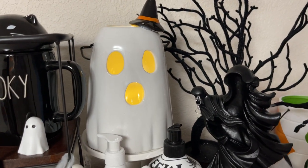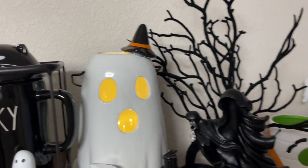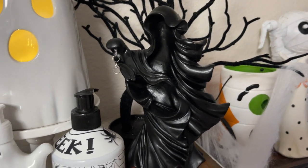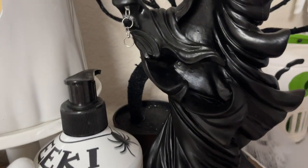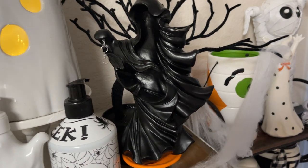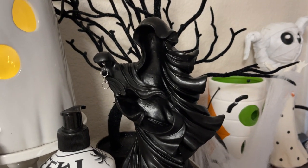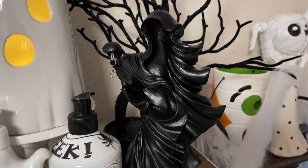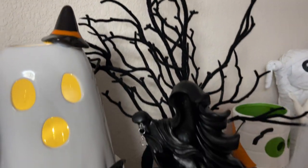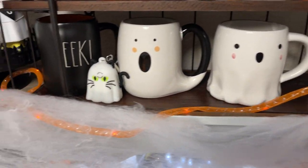And then another ghost witch with the head on top — this is from Big Lots. And then this guy is actually missing his lantern — he's supposed to be holding a lantern. I ordered this in white and it came broken and in the wrong color. He's one of those ghosts. And then I just have the target trees in the back and a light up here — those are from Dollar Tree.